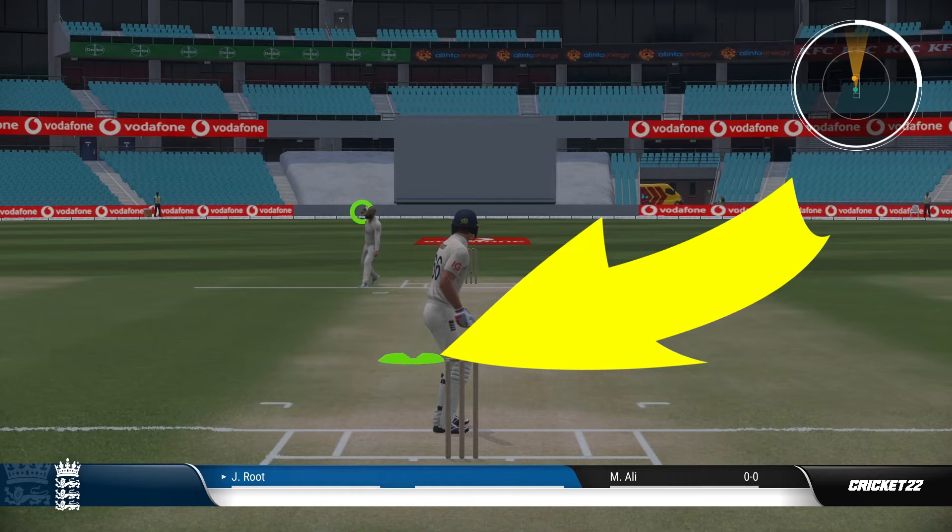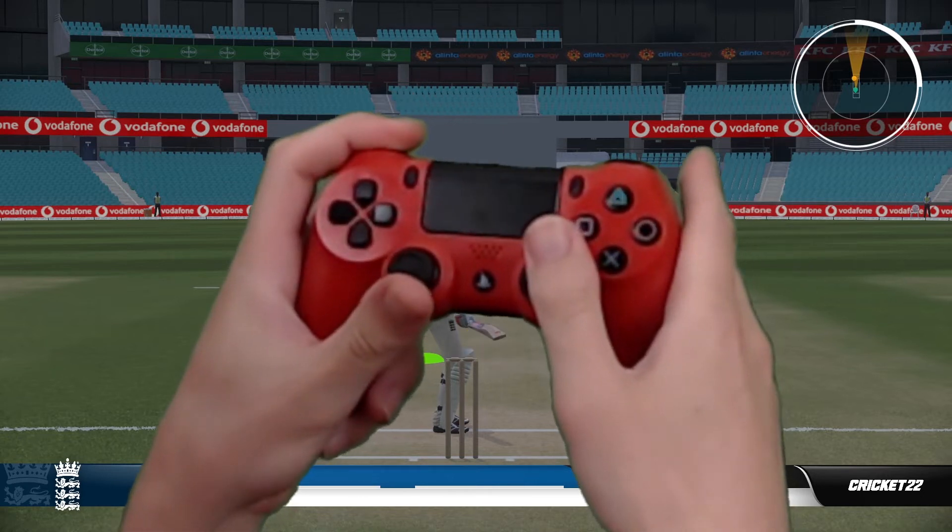Anything too central is going to be really tricky to hit, although you can do it. But I do think you're more likely to get LBW. So you're going to hold the L1 button.